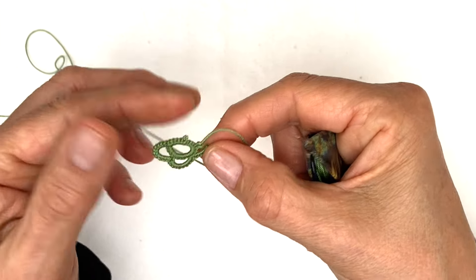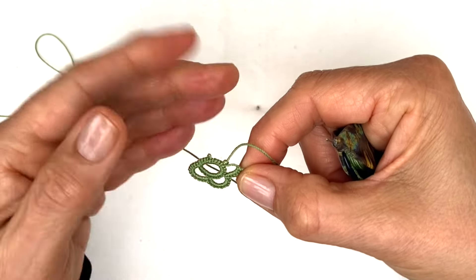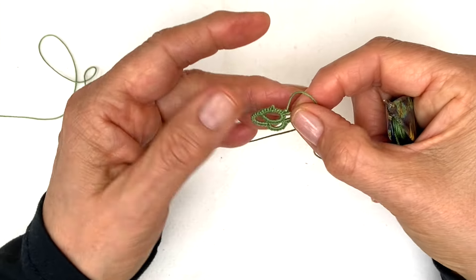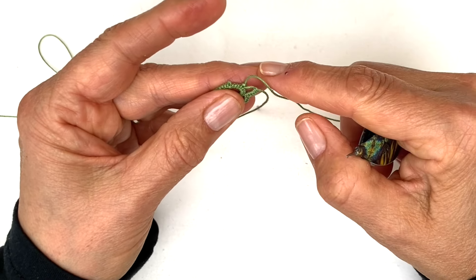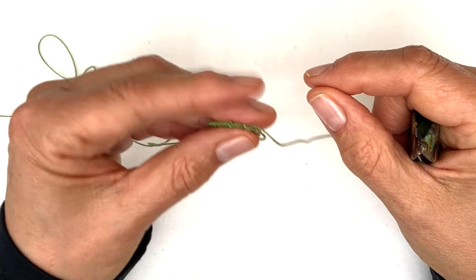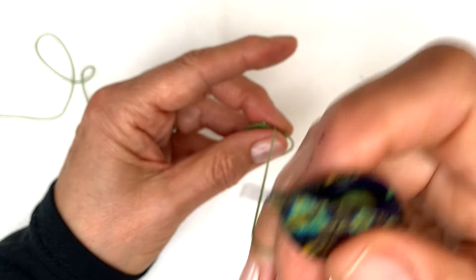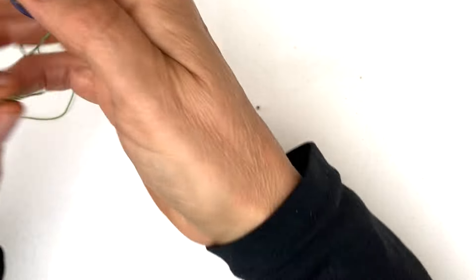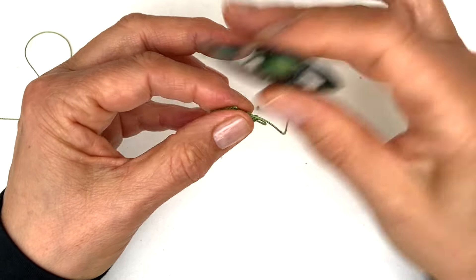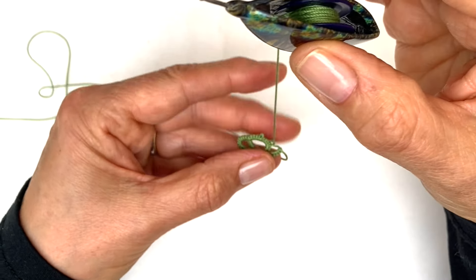You're going to be working the second half of the split chain from the front, so you want to start with a full stitch. You hold your tatting between your middle finger and thumb — instead of normally working like this, you use your index finger for holding the thread. You're going to wrap the thread using one shuttle only; you don't need the other thread. Hold it here and wrap around your index finger from front to back.